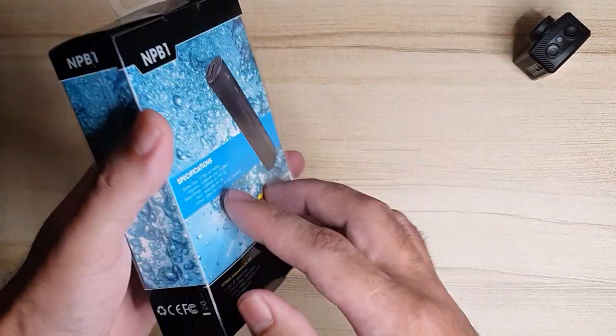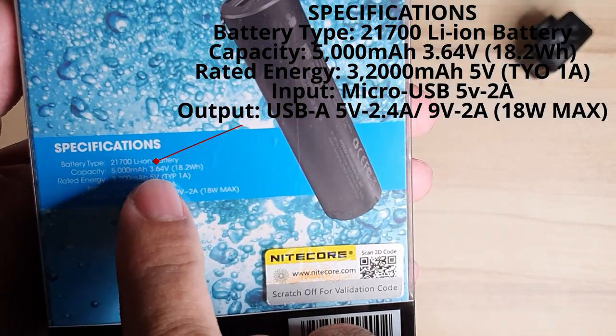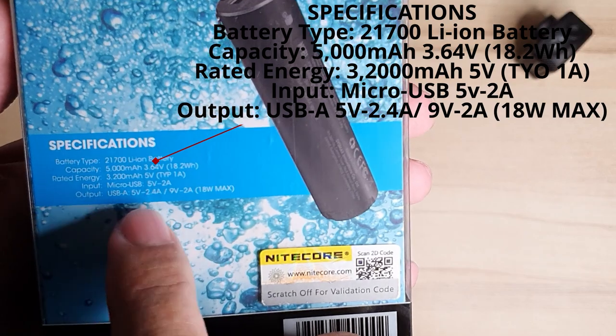Tonight we'll be talking about the Nitecore NP-B1 Waterproof Power Bank. This is an IP68 rated power bank, meaning it's waterproof and dustproof.